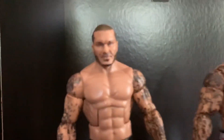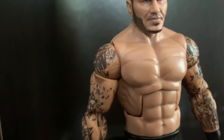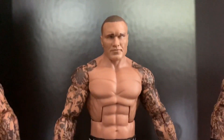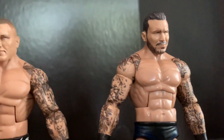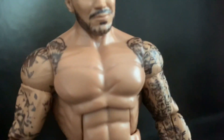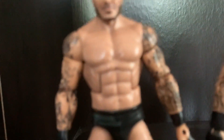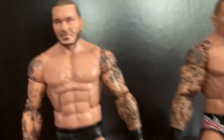The WrestleMania 34 Elite, the oldest of the three, doesn't have the painted-on tattoos going to the torso, whereas the Elite 78 and Elite 67 both have that. On the Elite 67, there are skull tattoos on the left arm, which the WrestleMania 34 Elite also doesn't have. It also doesn't have the skulls going onto the torso.